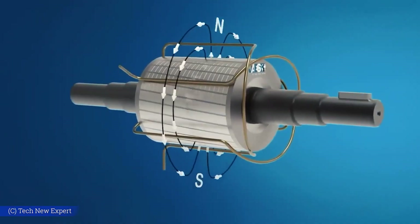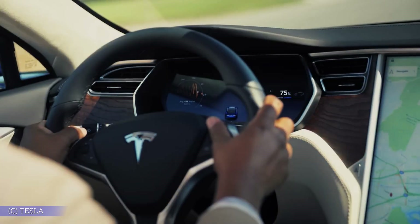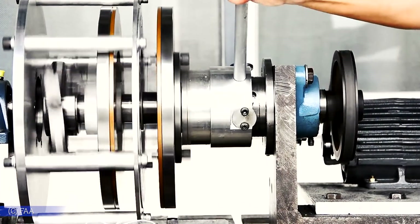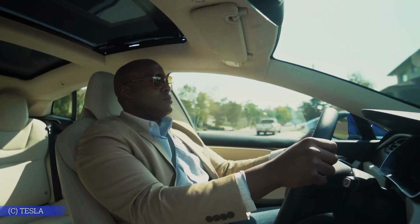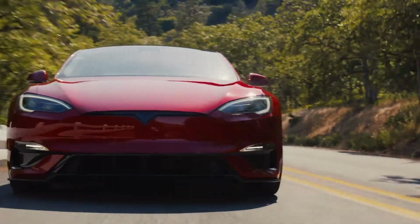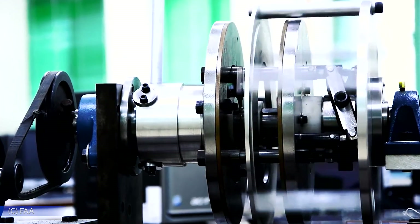Unlike metal, carbon fiber doesn't interfere with the motor's magnetic field. That means less drag, less heat, and more energy going into motion instead of being wasted. Since carbon fiber isn't electrically conductive, it avoids the energy losses caused by eddy currents — the tiny swirling currents inside metal that act like hidden brakes. It's also insanely strong. Tesla's rotor spins faster than any other EV motor on the market, and at those speeds the outer edge experiences over 67,000 times the force of gravity. Steel would tear itself apart; carbon fiber holds. It's about six times stronger than steel and much lighter, which is exactly what you want in something spinning that fast.